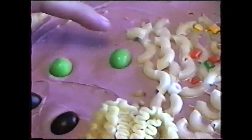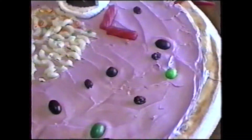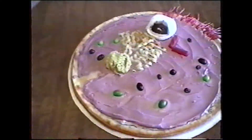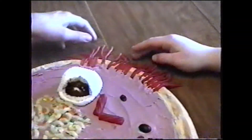Those green M&Ms and that green jelly bean up there is our mitochondria. The black jelly beans are our lysosomes. The raisins are vacuoles — there are several of those around. Those licorice sticks cut at right angles are our centrioles. Now going back up, you're going to see that this little bubble is our vesicle and it's forming out of the cell wall. And of course the purple icing is our cytoplasm and the licorice strings back there are our cilia.